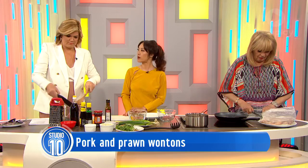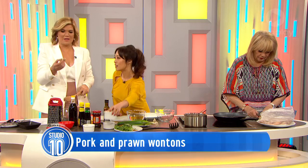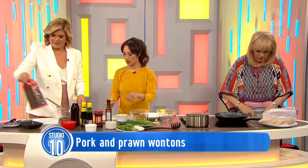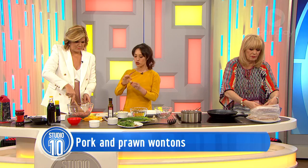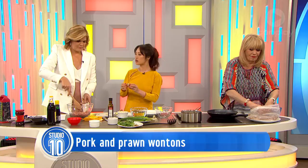I'll get you to grate about a thumb-sized piece of ginger. Peeling ginger is really tricky — do you need to take the skin off before you grate it? If it's old ginger, just take a knife and very roughly scrape it. But if you find young ginger that's almost translucent on the outside, just wash it and grate it — that's really about it.